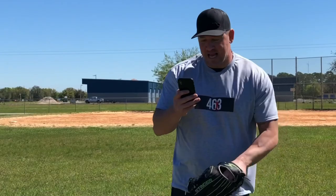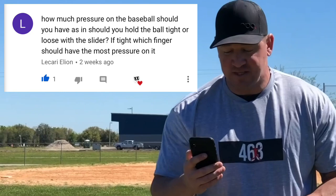What's up guys, Coach Madden here at ProBaseball.com. Today's pitching question comes from Licari Elion and he asks: how much pressure on the baseball should you have with the slider? Should you hold the ball tight or loose?